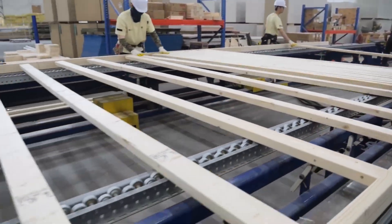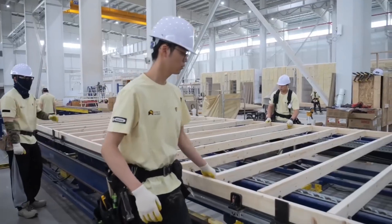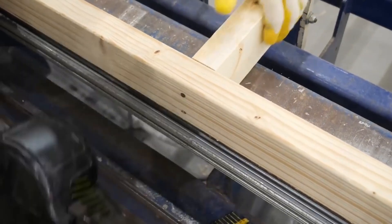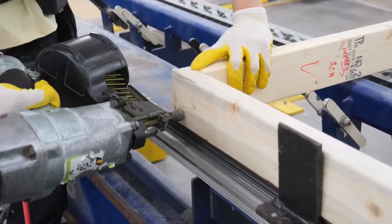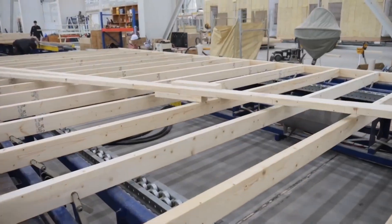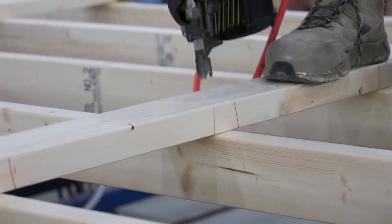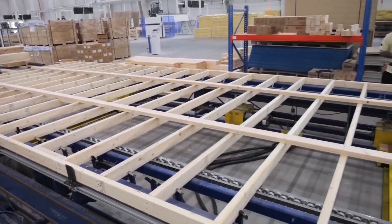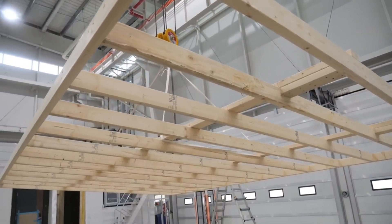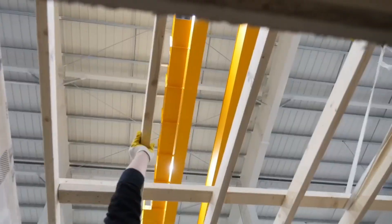Next, the roof framing is constructed. This structural framework acts as the skeleton for the roof, designed to support the weight of the roofing materials and distribute loads across the walls. Once complete, support posts are installed on top, carrying the load down through the structure to the foundation. The completed roof frame is then lifted by robotic arms, positioned over the walls, and secured in place to cap the structure.